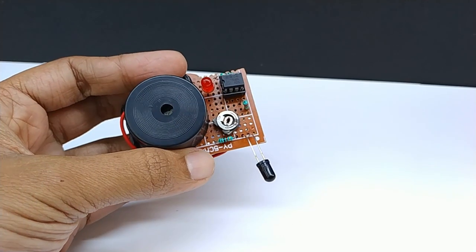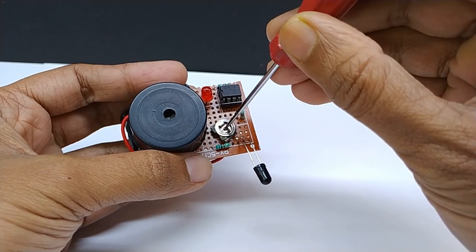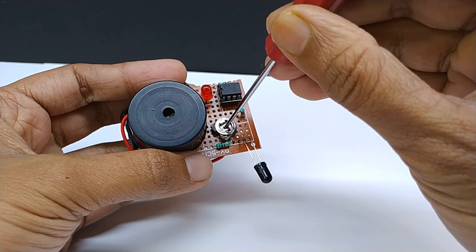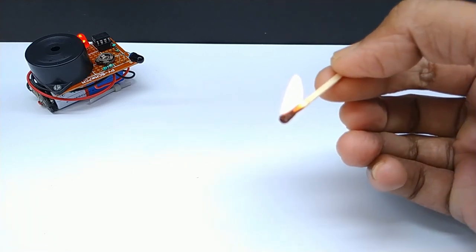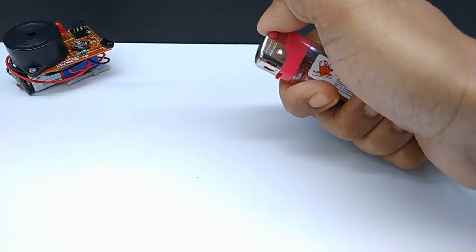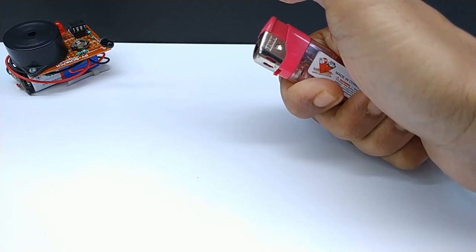Now all connections are done. You have to adjust the preset for sensitivity. This circuit can detect flame. Adjustment of the potentiometer can also increase its detection range. You can see our circuit is working fine.